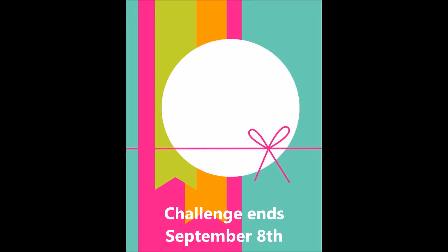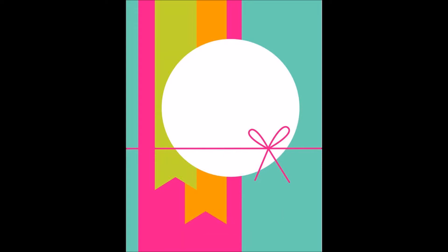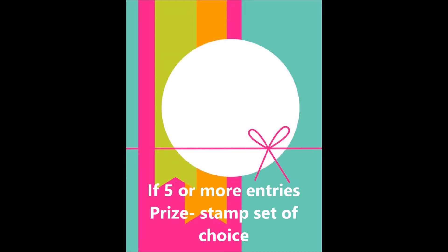This challenge is going to go till September 8th, so if you want to join in and if we get five or more entries, then there will be a prize of the stamp set of choice.